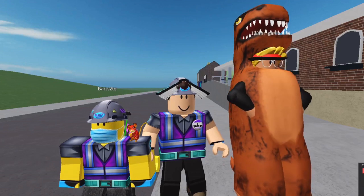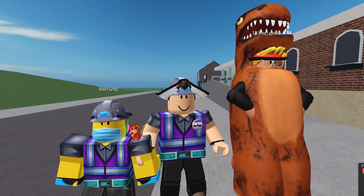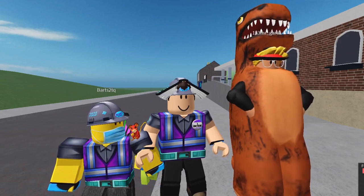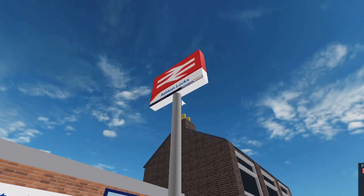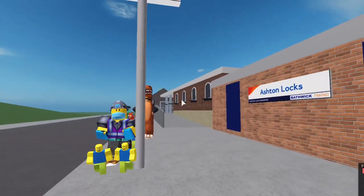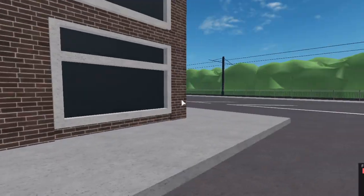Hello everyone and welcome to Ashton Locks Station. Today I'm here with Mr Garlic and Barts 2 TQ, and today we're going to be looking at the new station — it just opened yesterday after Western Green. First of all, you can see that the iconic arrow bar and red symbol is there with Ashton Locks and Barfoot Trains livery on it. There are also some signs here, a weird panel thing, and I do like that you can actually see the tram tracks from here.